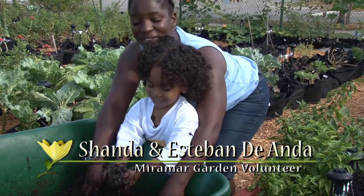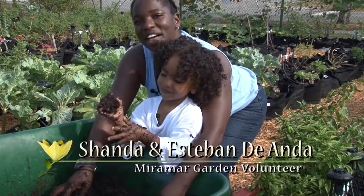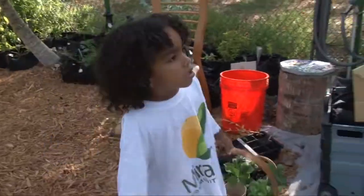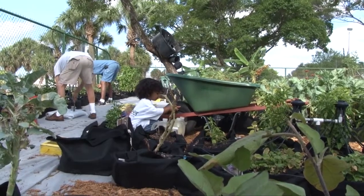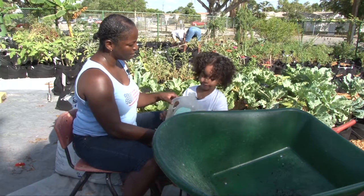Hi, I'm Shonda, and this is my four-year-old son Esteban, and we're making mud today in another episode of Garden Treasures. Today we're going to make mud and we're going to start with the water. Esteban, how many bottles do we need today? Five. Five? Okay.